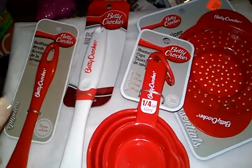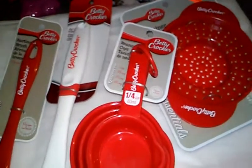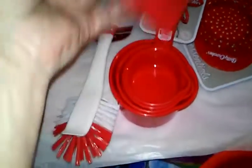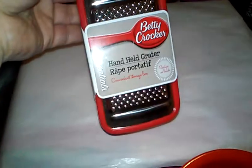I went to a different Dollar Tree and saw Betty Crocker items — which surprised me since it's a name brand. I got the basting brush for my husband who likes to barbecue, measuring cups in sizes I didn't have, a can strainer for 50 cents, a pot scrub brush, a handheld grater with a little bowl on the back that catches everything, and another strainer — all from Betty Crocker.